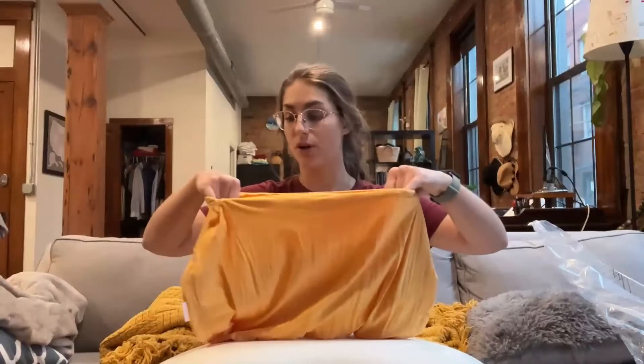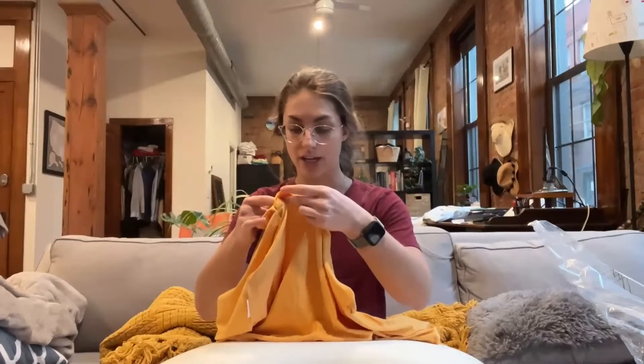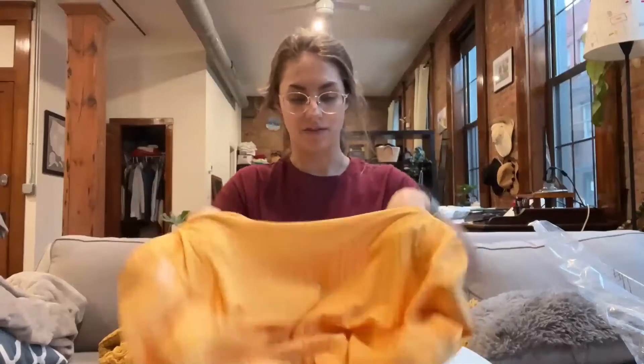They do suggest that you wash the pillowcase before using. You just machine wash it, and you can tumble dry low or lay it out to dry. It's made of 92% Pima cotton and 8% spandex, so it's got a really nice, soft, stretchy feel. And I just really love the color.